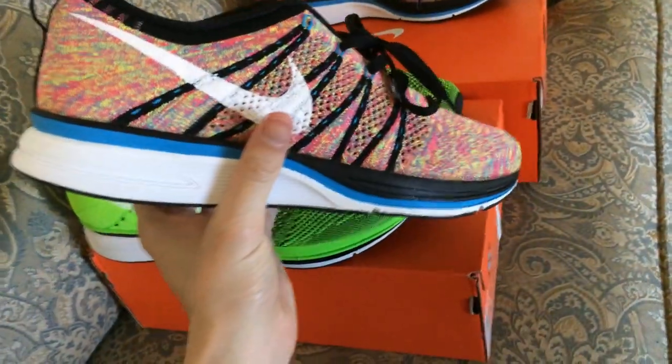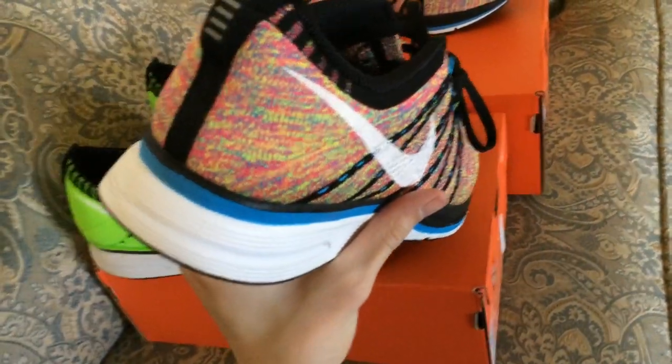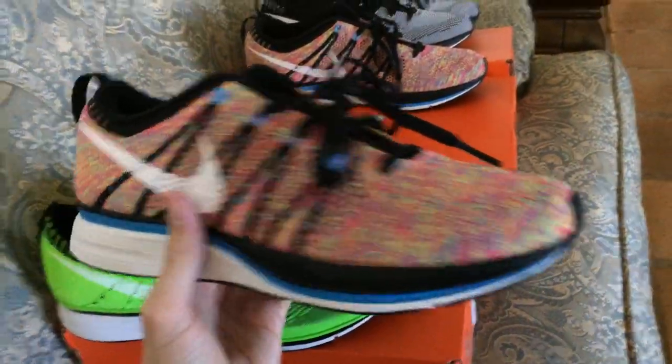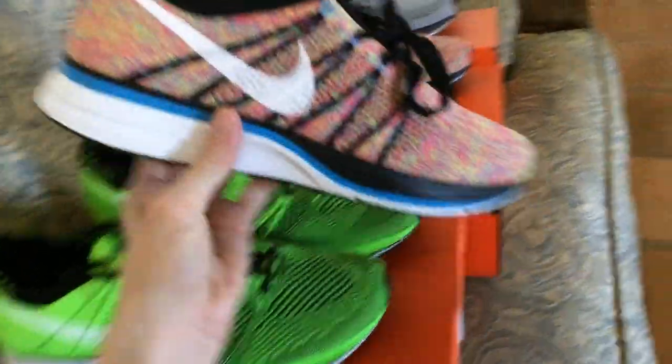Blue insole on that one, so a little bit different. These are amazing — I'll be wearing these right away. I actually just had them on feet but took them off to film the video. I'm going to be having these on for the next few days, I can tell you that for sure.